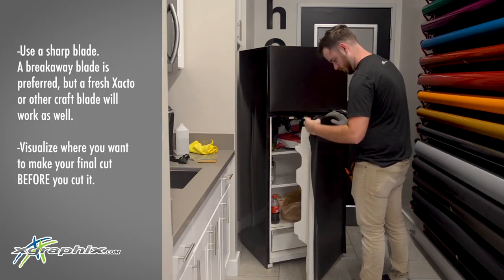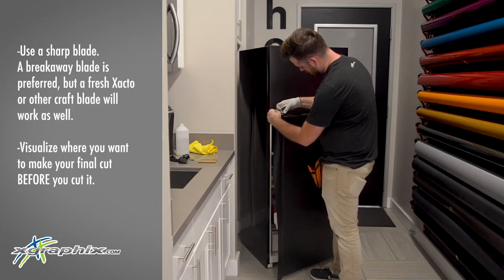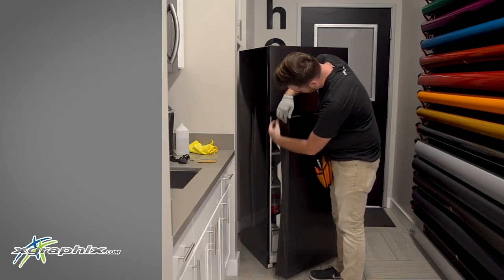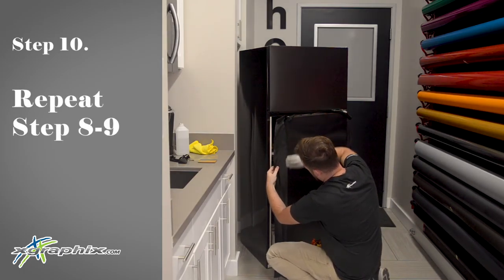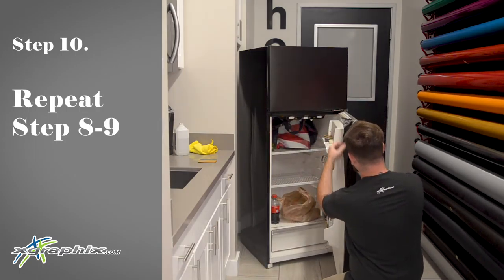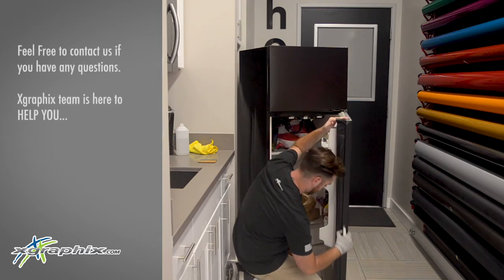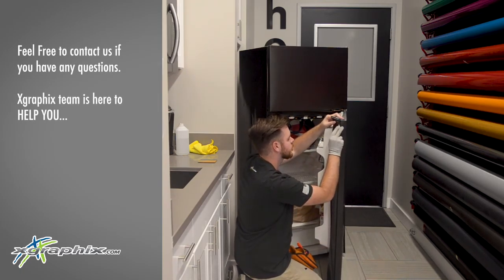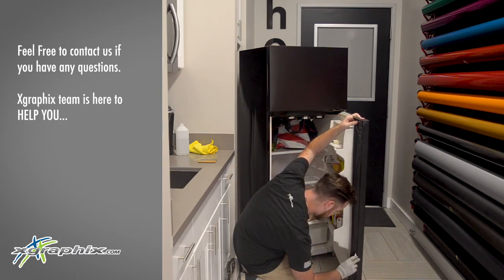Here we're going to do the same, taking the extra material designated from the previous panel and working it for the bottom door. Same process: 45-degree angle, cut it, lay it down, one side at a time. I work it all the way down and up to that top corner where I fold it, then press it into the recessed area behind the door. This is going to give me a nice clean cut where you won't see any white while the doors are closed.